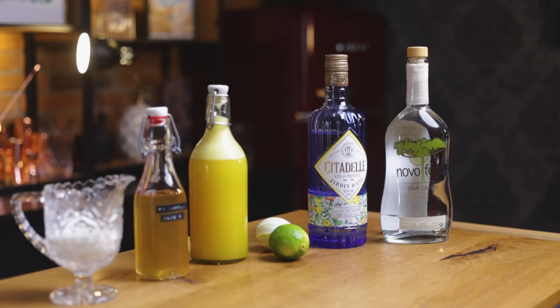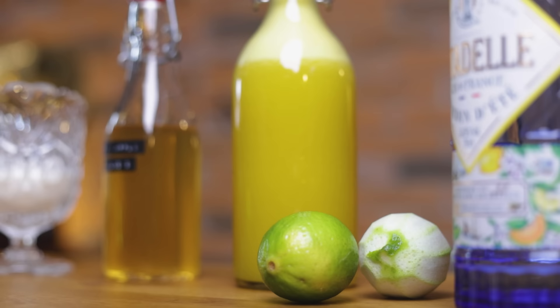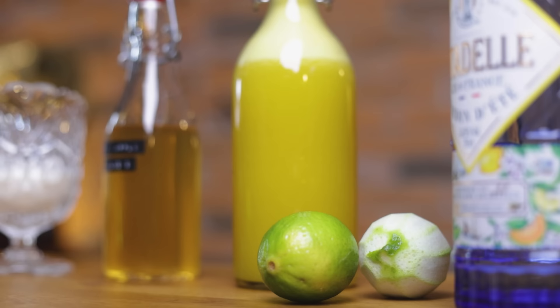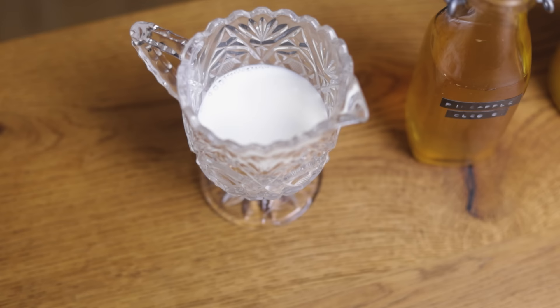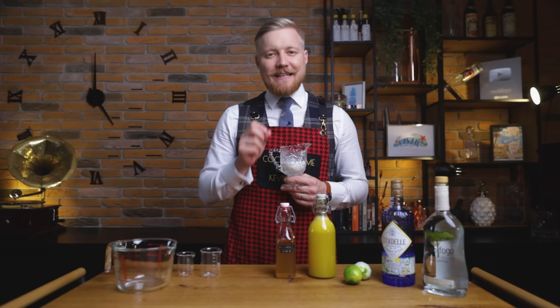Here's what you need to make the milk-washed base. The base spirits will be different, split between cachaça and gin — I'll be using the citrusy Citadel Jardin d'Été. To the combination of lime and pineapple juices, we'll also add some pineapple oleosacrum, which will bring us the desired sweetness and more pineapple flavor. And we'll need milk for milk washing, which will not only make the clarification possible but will also add a wonderful texture to our cocktail.